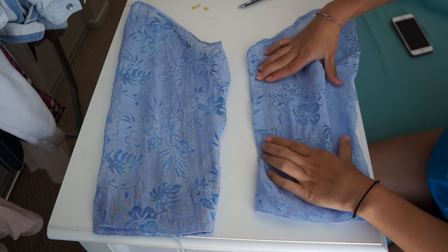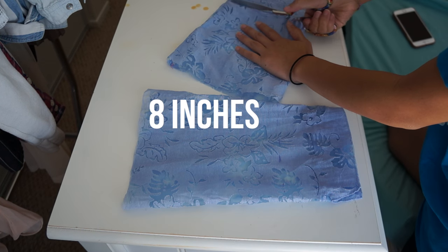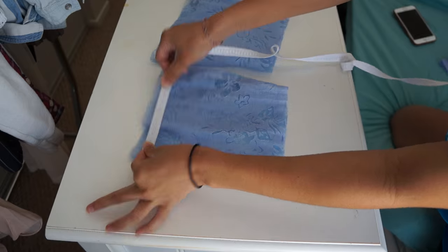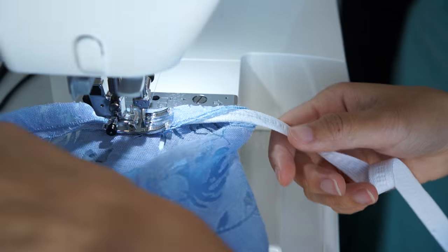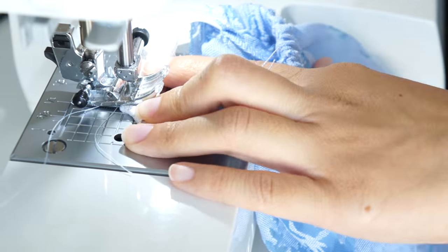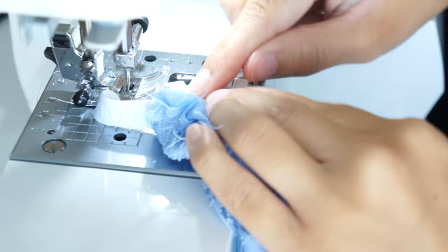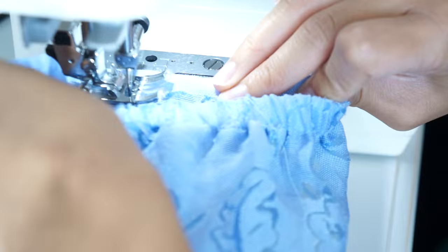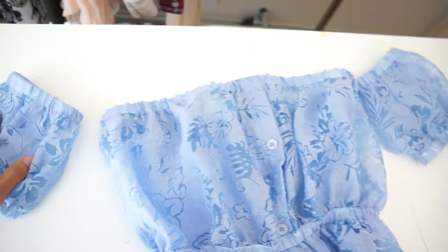Next, to make the puff sleeves, all I'm doing is cutting the top of the sleeve straight across and then measuring down 8 inches and cutting straight across again. Then I sew the raw edges and sew the elastic around the top and bottom of the sleeves just like how I did the waistband. Lastly, sew the sleeves to the sides of the blouse using a zigzag stitch.